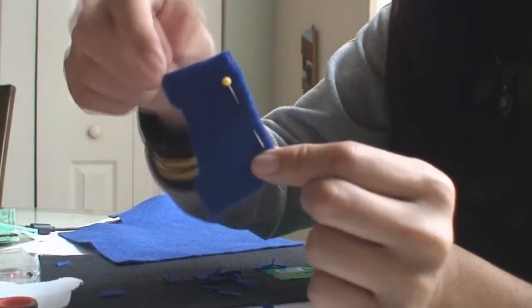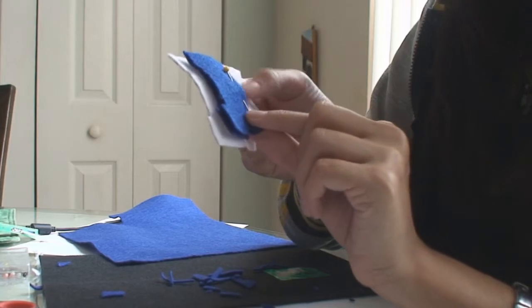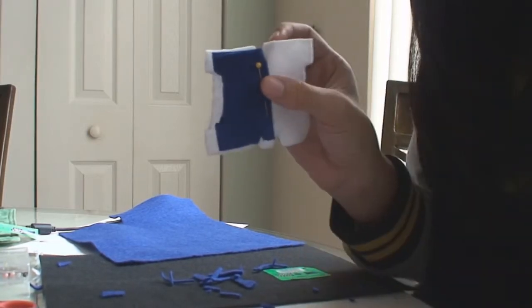Now you want to get the blue felt M and fold it in half. Cut off a little bit of the blue felt so that you'll see a little bit of the white underneath. And voila!